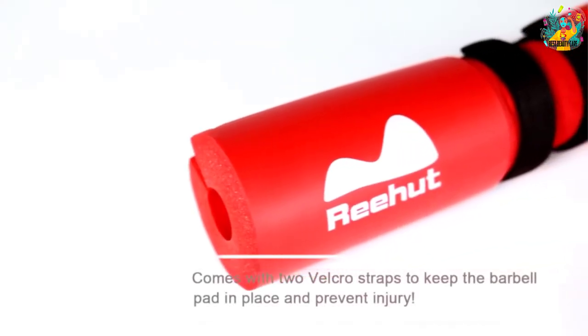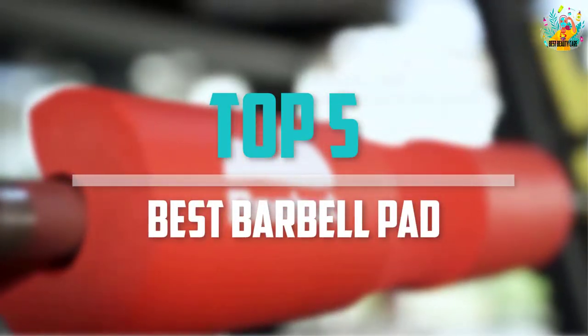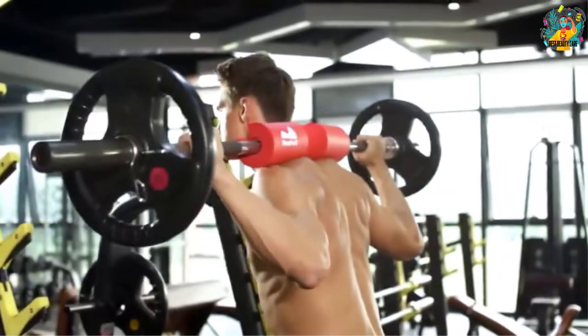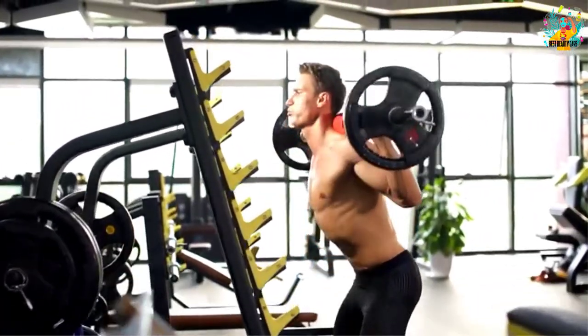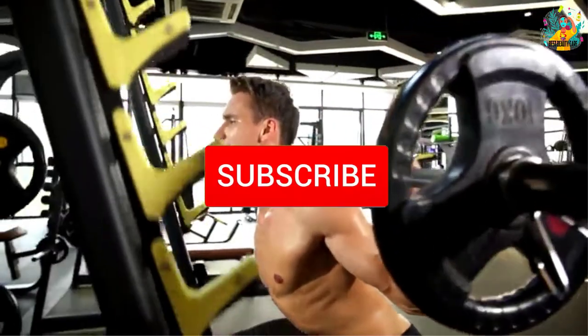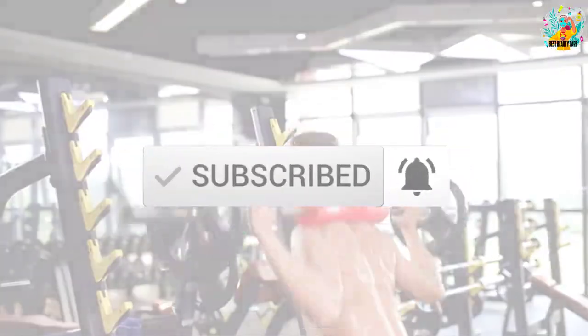Are you looking for the best barbell pad in your budget? In today's video we break down the top 5 best barbell pads available on the market. This list is based on price, quality, durability, and more. For more information about these products, check out the description below and make sure you subscribe for more reviews. Let's get started.